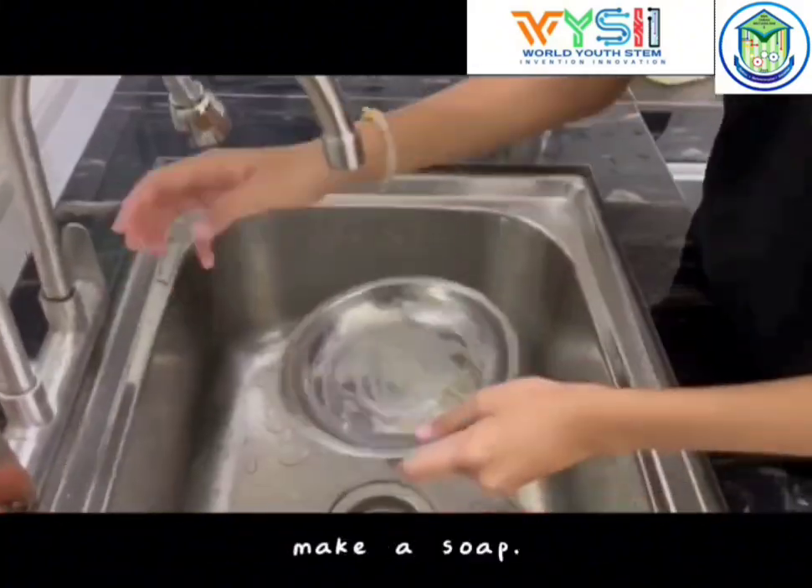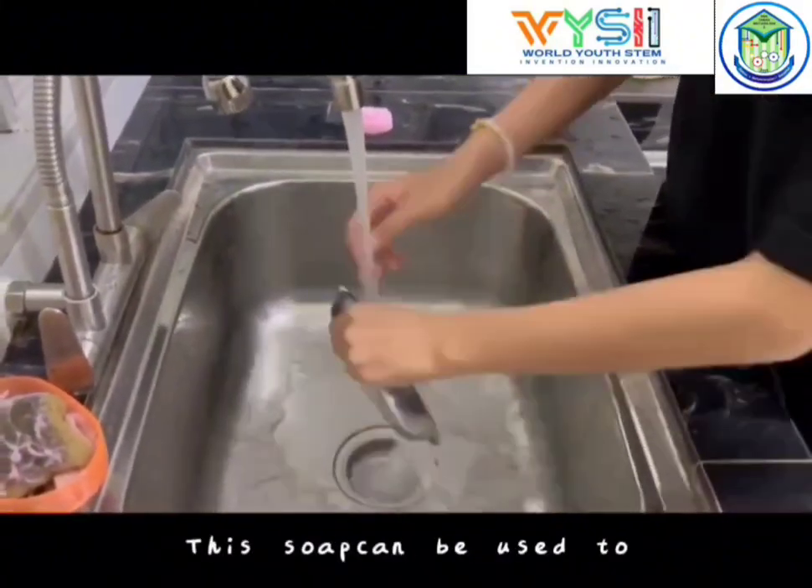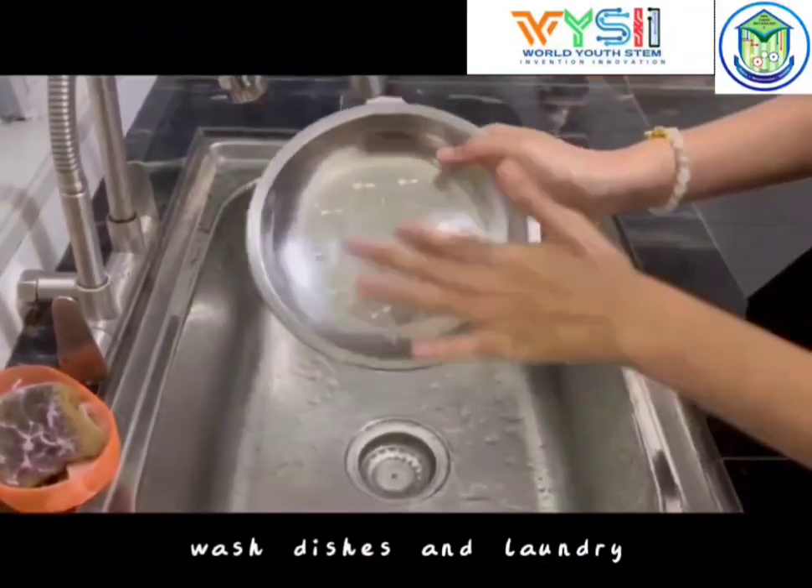Today we are going to make a soap. This soap can be used to wash dishes and laundry.